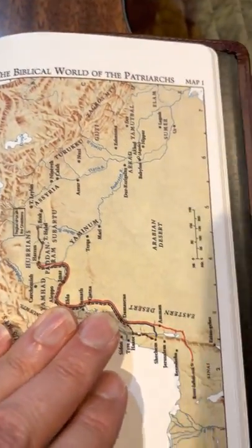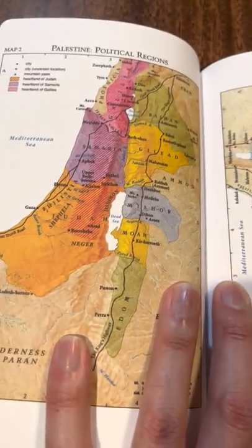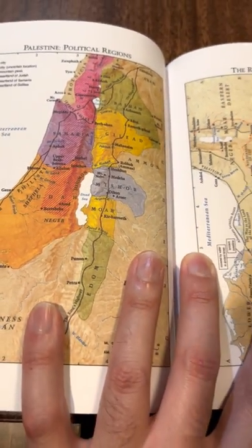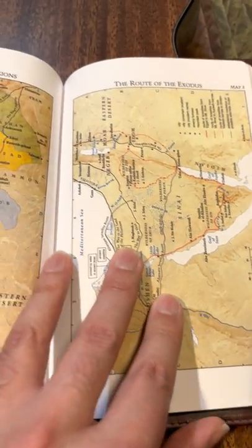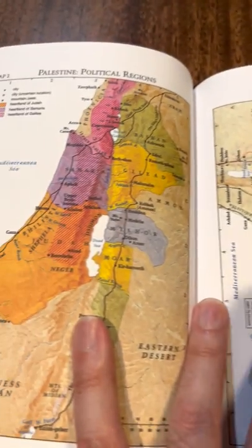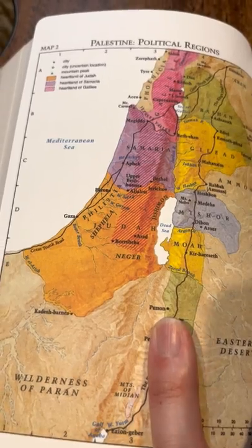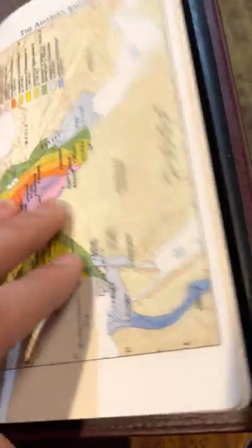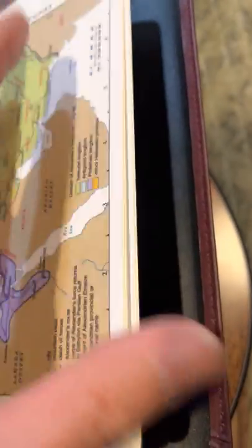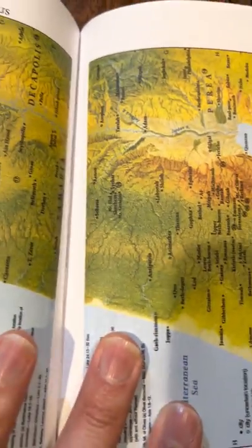You come to the back and this map is nice and matte, easy to write on, not reflective. Vivid colors but not an overly shiny pastel kind of thing — just beautiful earth tones. More vivid over here but still very classy, with Palestine here, the Wilderness of Paran. It gives quite a few maps — map number 11, map number 12.